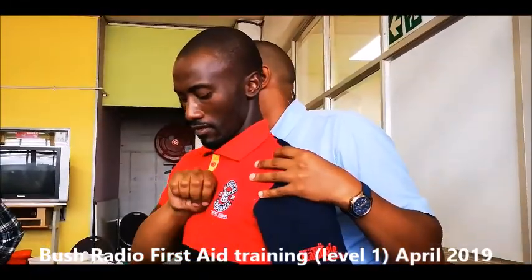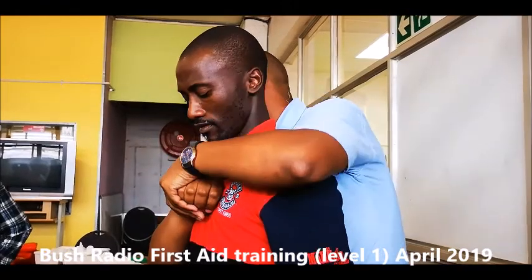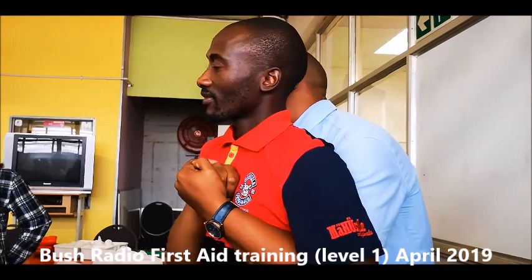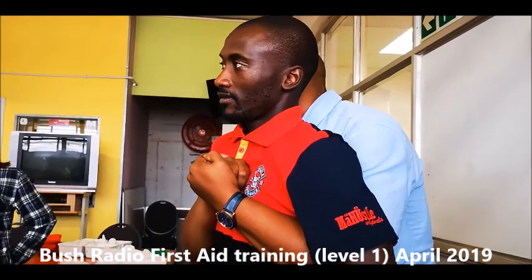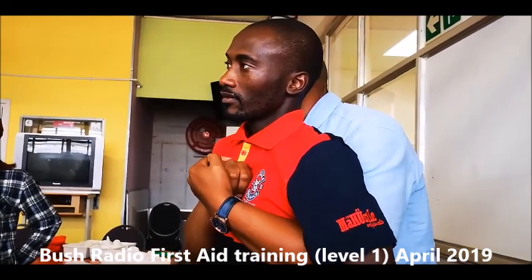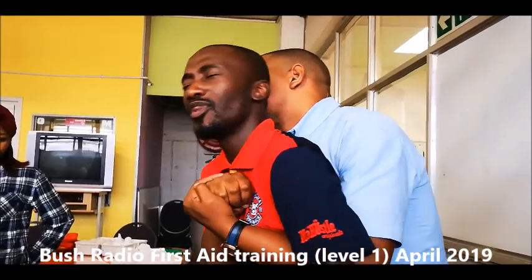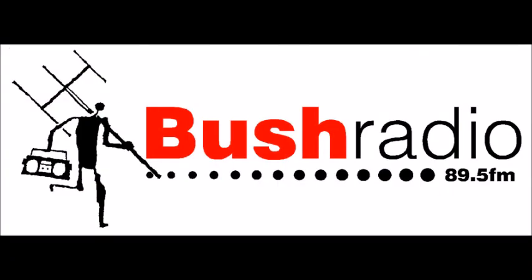Put your fist in the middle of the patient's chest, hand over — or if you're short, you can do it this way as well. Ensure that your fist is tightly pushed against the patient's back, and then pull your fist only. Then you can place it to the patient's back.